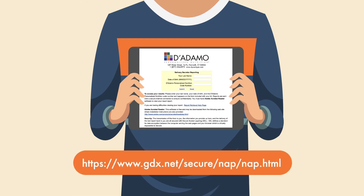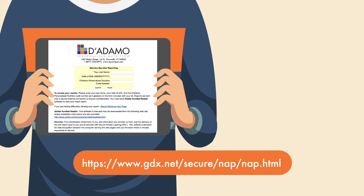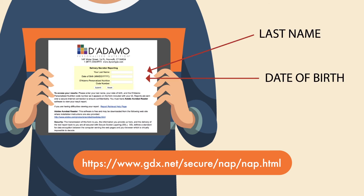Go to your internet browser and bookmark the lab's webpage. Due to HIPAA regulations and to ensure privacy, the only way to retrieve your results is to enter your last name, date of birth, and the code number that you retained in the previous step.